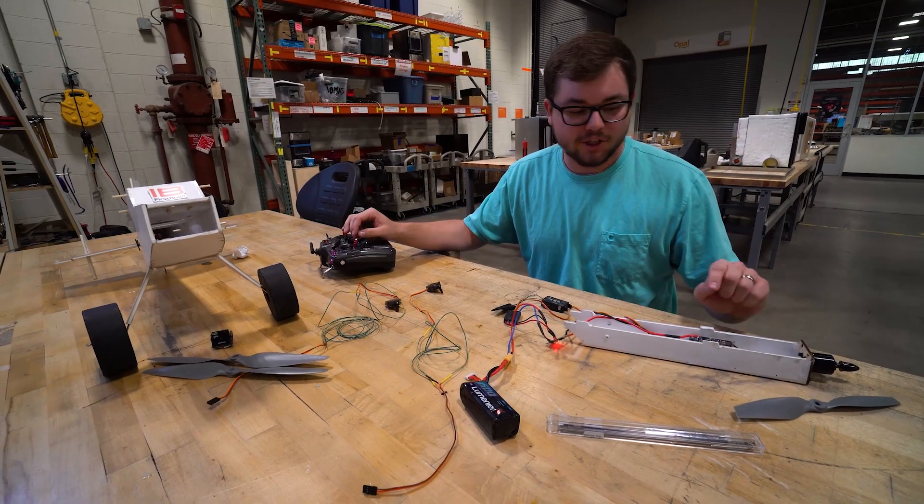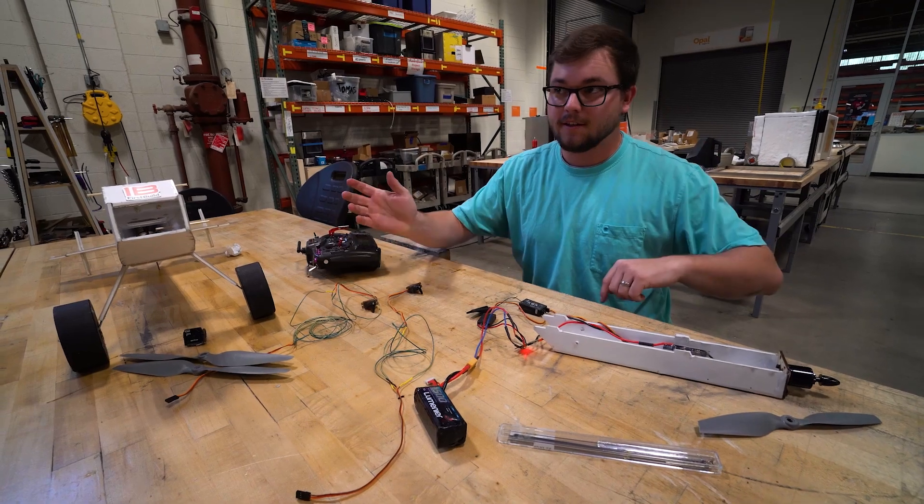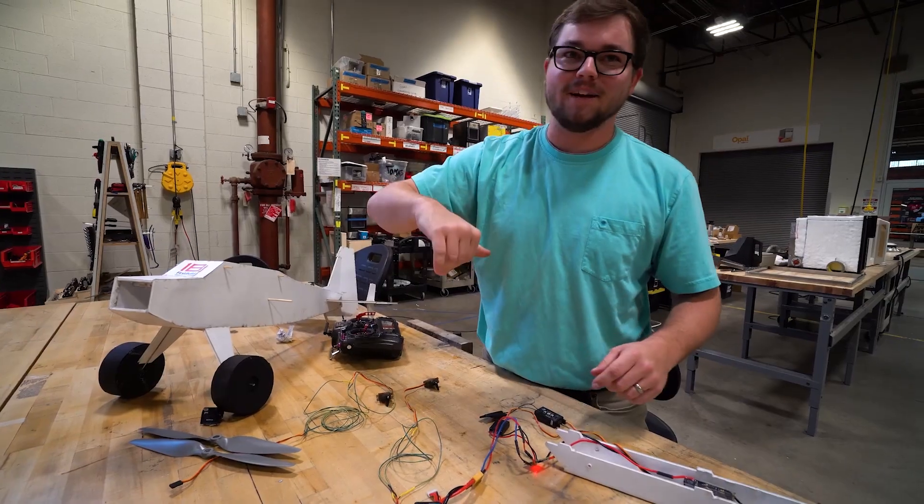Right now I'm just checking to see which way the motor turns — I need it to turn counterclockwise.